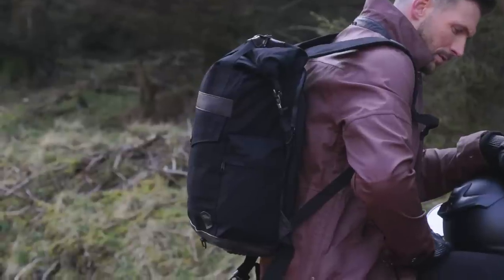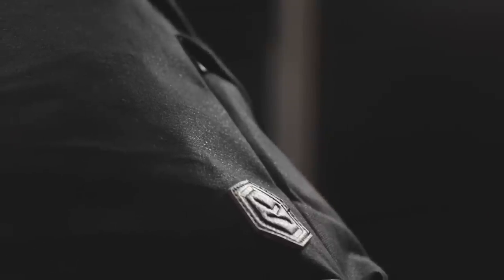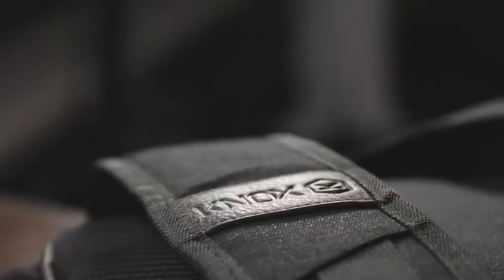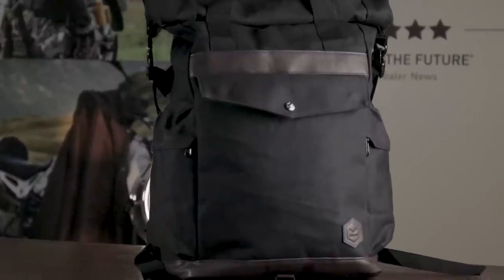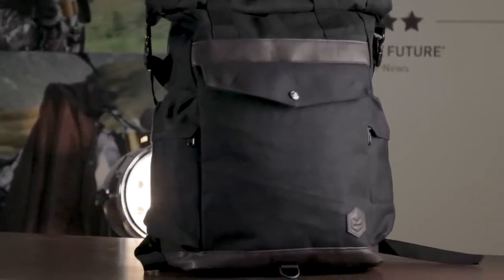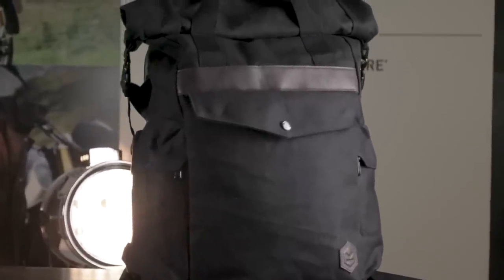Introducing the new Trekker Rucksack from Nox. The Trekker Rucksack is brand new to the Nox collection and takes our luggage range to the next level. It's a new stylish 100% waterproof roll-top rucksack, perfect for travel, adventure and for everyday use too.